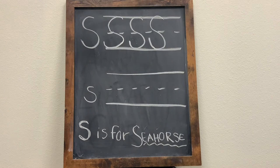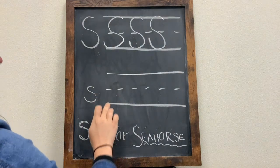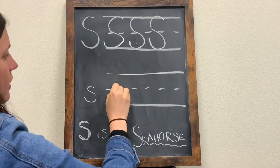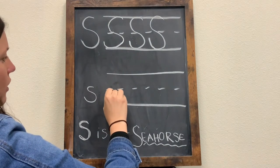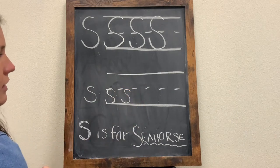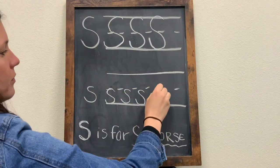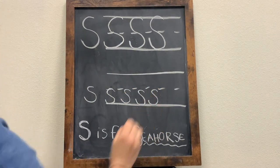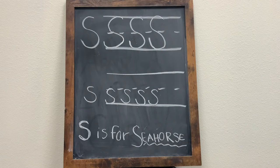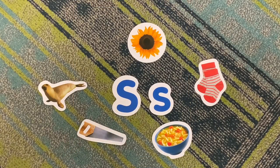For a lowercase letter S, you do the same thing except you only do it on half — it's about half the size of the uppercase. You start right here at the dotted line and you're going to curve all the way down to the bottom. One fluid line the whole way through. And there you have it! An uppercase letter S and a lowercase letter S.